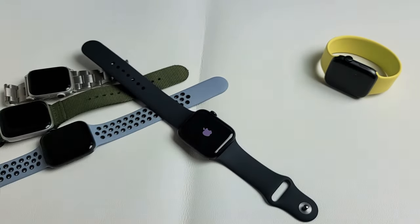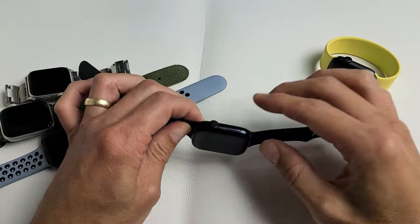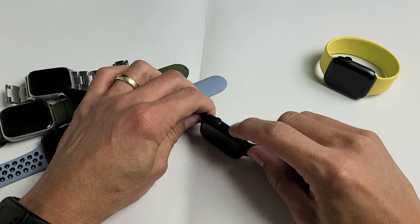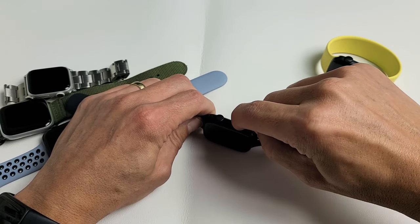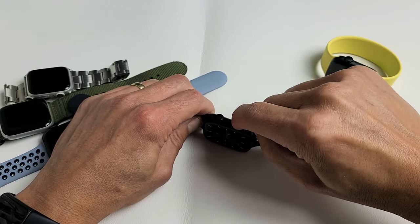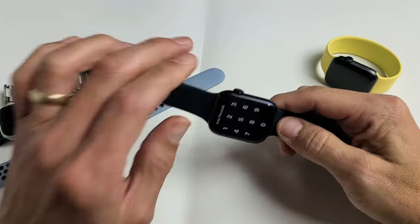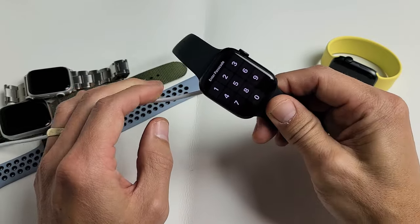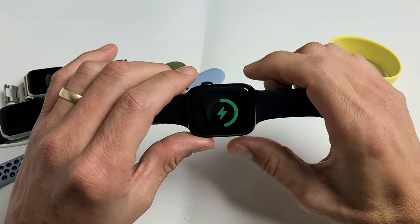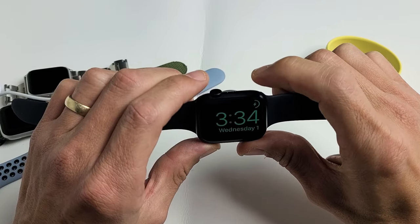If that first option didn't work and you're still stuck in a boot loop, the next solution is this: you have your side button right here — what I want to do is spam this, because sometimes it's stuck or jammed and it can cause a boot loop. Just press it in and out a bunch of times. Then go ahead and grab your charger and pop it on the charger.